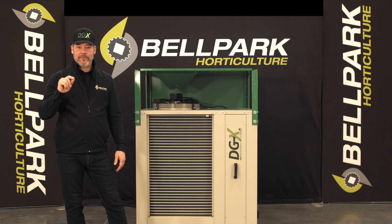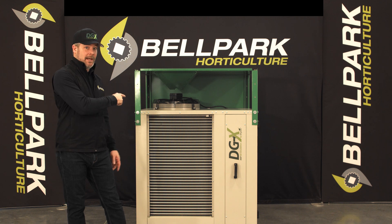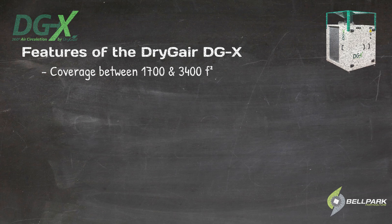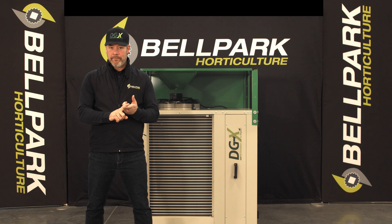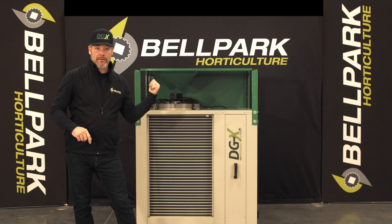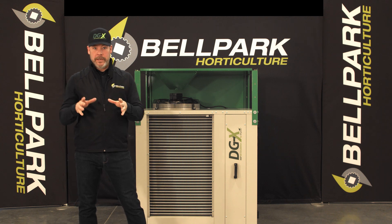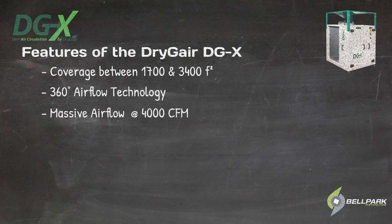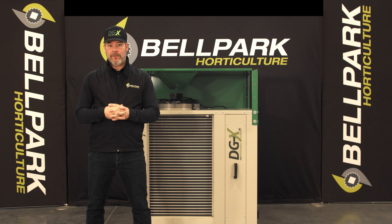Let's go over some of the technical specs and features of the DGX. The DGX provides coverage between 1,700 and 3,400 square feet, depending on the crop type, coverage area, and lighting. The patented hood circulates the treated air to ensure it reaches every square inch of your growing space, even between plants. This creates a blanket of dry air that drastically reduces humidity-related diseases.